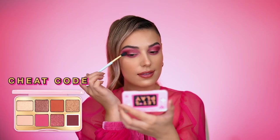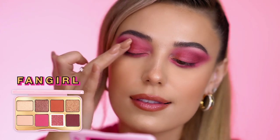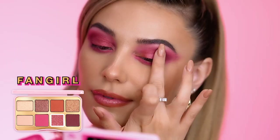This gives a little smoky effect. For a metallic moment, apply the shade Fangirl to the center of the lid. Using your finger with a metallic shade like this is going to give you the best color payoff.